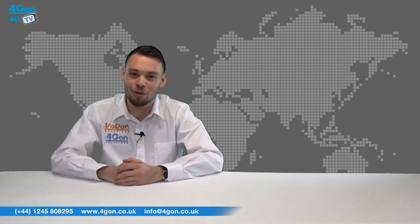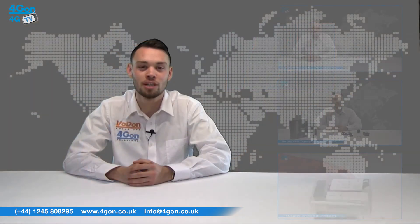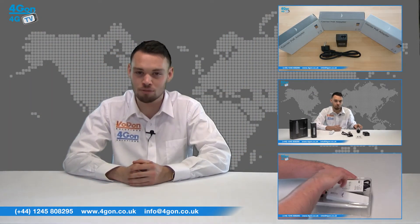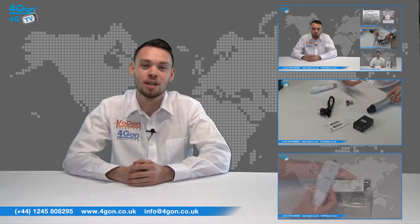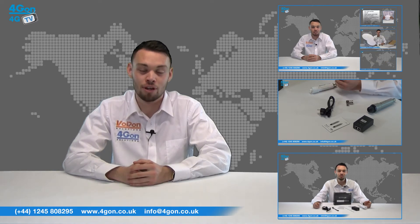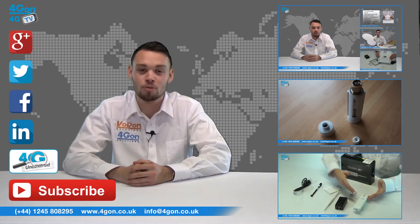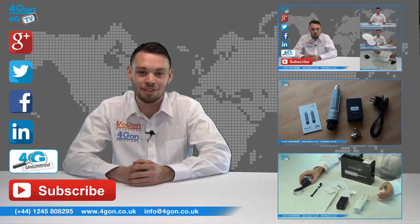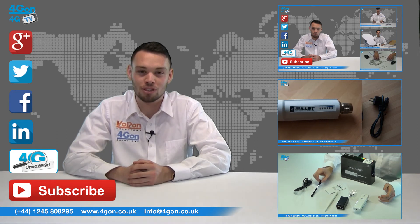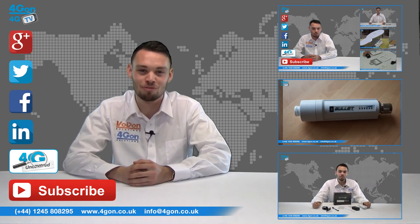That was our review of the RF ENB. Visit 4gon.co.uk for the best selection of wireless products, excellent reseller pricing, next day delivery and worldwide shipping. Give us a call with any questions and our team will be happy to help. Don't forget to like this video and subscribe to our channel. For more information on this product and many others, visit 4G Uncovered or follow us on our social media channels. Thanks for watching and we'll see you next time on 4GTV.